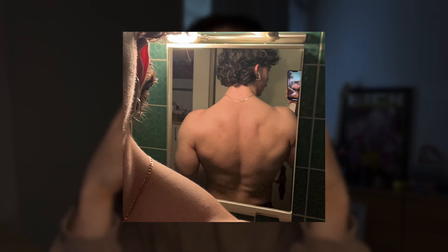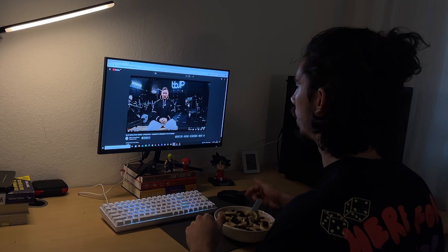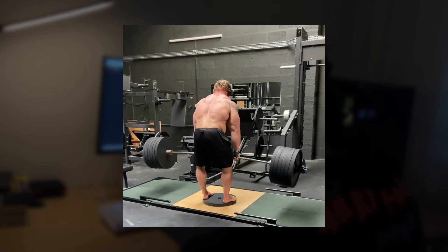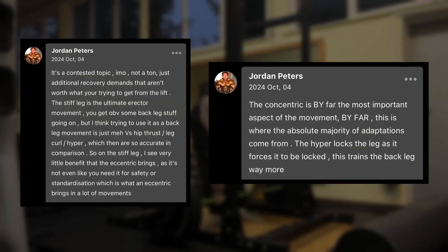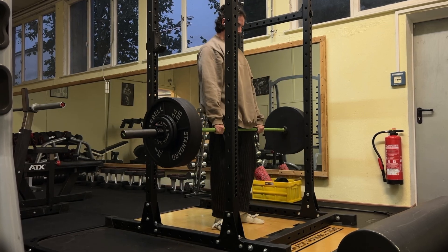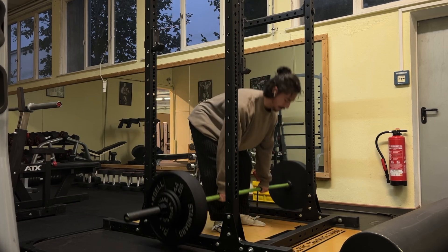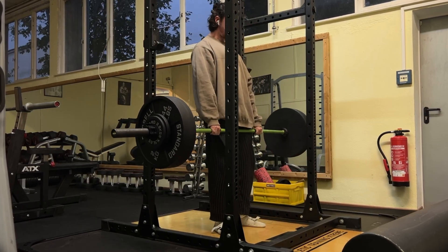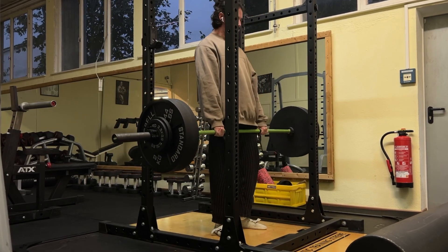My goal right now is to get my spinal erectors as thick and dense as possible. So I consulted Jordan Peters, the person with the most knowledge on this topic. I asked him personally what I should do, and he recommended stiff-leg deadlifts while skipping the eccentric completely — only concentrating on the concentric and saving energy. As we know, the eccentric takes energy away due to increased muscle damage and fatigue. This allows me to focus only on the concentric, which Jordan Peters deems as the key for the spinal erectors.